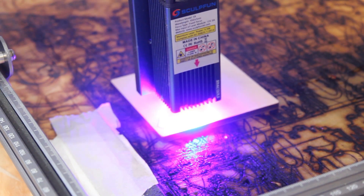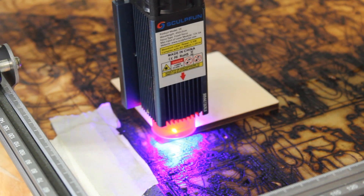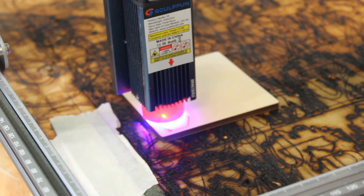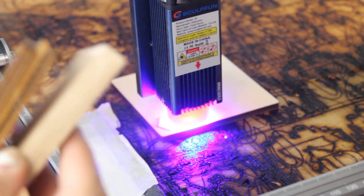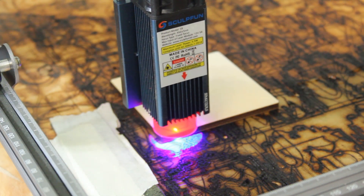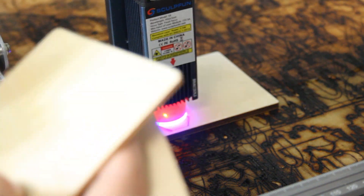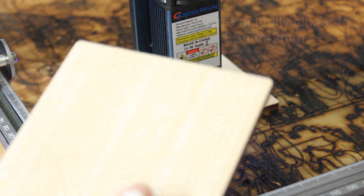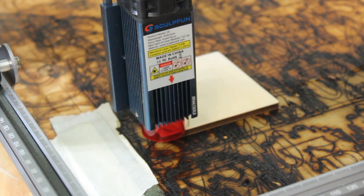This laser is supposed to be able to cut all the way up to 12 millimeters deep, so this is just the beginning of testing the depth it can cut. When you purchase this laser it comes with multiple pieces of material — you get this light wood that I believe is about half an inch, two pieces of three-millimeter plywood, and two pieces of about quarter-inch material.